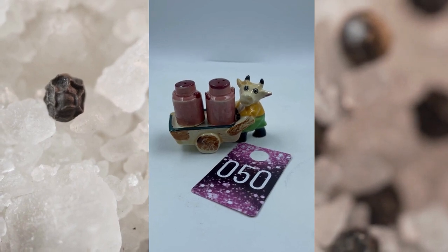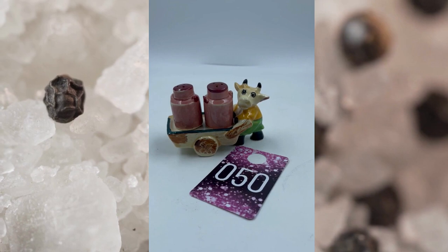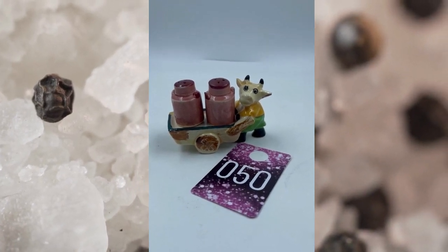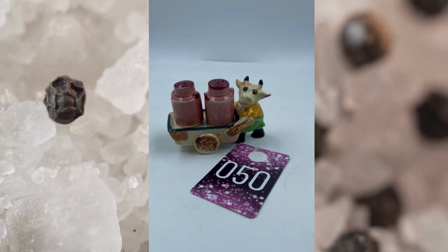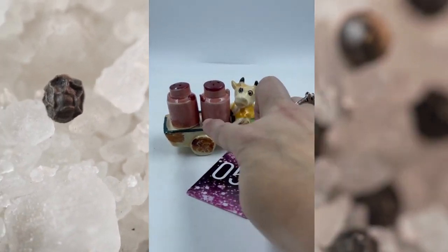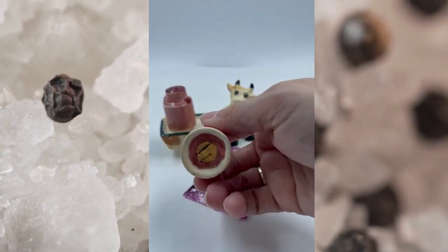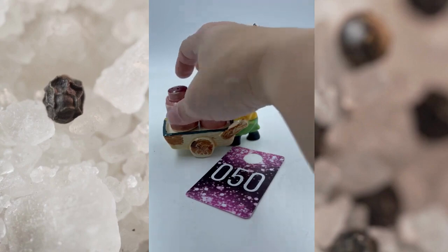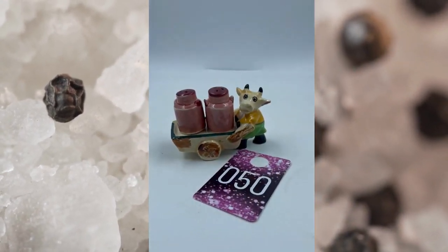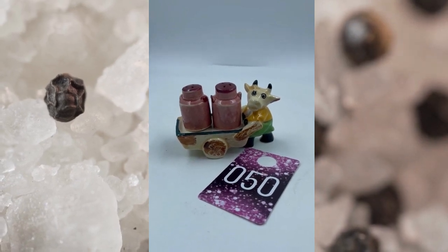And then our last item for this Bite Now — salt and pepper shakers. This is item number fifty. This is a salt and pepper shaker, and they have the little bull pushing a little wheelbarrow, and then you got the little milk jug sitting there on top. They both have their corks on the bottom as well. No mark on this but it is vintage. This is item number fifty and it will be $15.